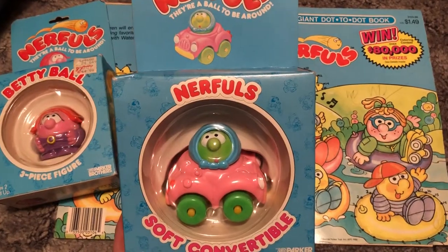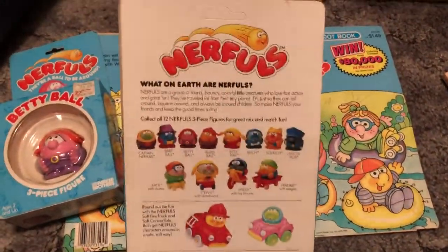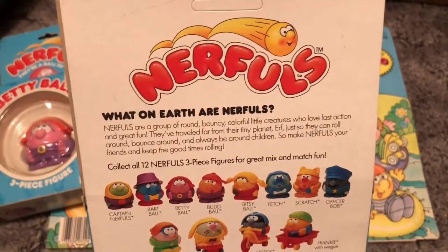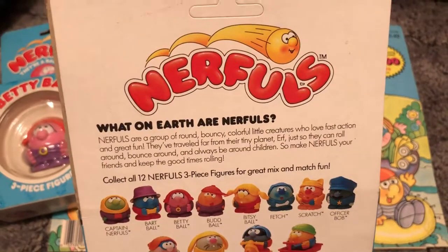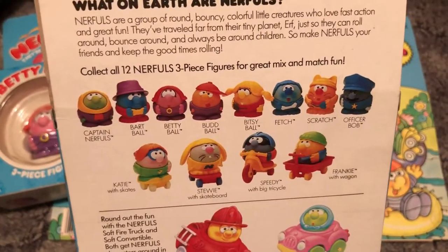I just grabbed three of them out of the box and wanted to show you all the types they had. So what on earth are Nerfles? I don't have time to read the whole thing — you can pause and read the screen — but these were the 12 Nerfles listed on the packaging.